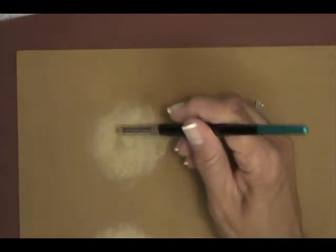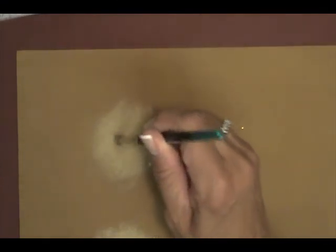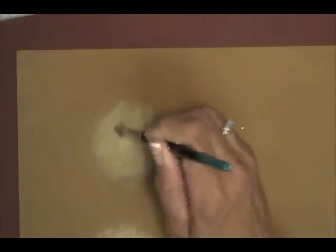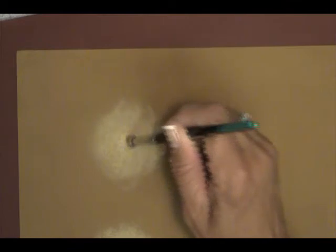Sometimes if your hole is really bad, you might have to stipple it twice. When you put your first stippling in, you let it dry, and then you come back and stipple again. Letting these layers dry in between is the important part, and also just putting paint in the hole.